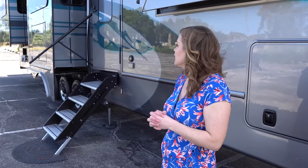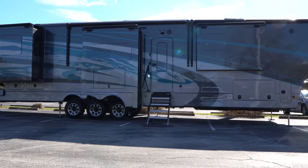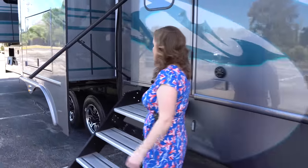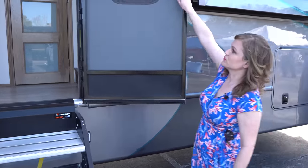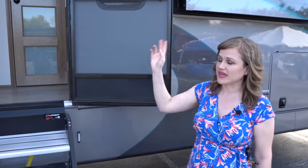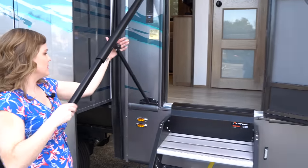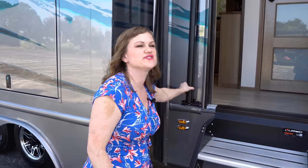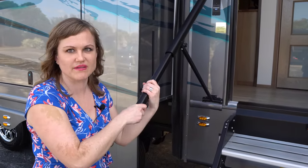All of our units come with full body paint. You can do the slide room paint as well, which continues that design on the end walls. All of our doors are going to be a frictionless hinge door — it stays put exactly where you put it. It's a nice heavy-duty door with an attachable screen. We're also debuting the handrail that Morai just released — it folds flat on a magnet but it's a very sturdy handrail. A lot of people, especially those in and out all the time, really like that extra stability.